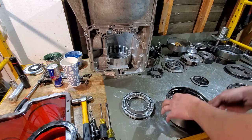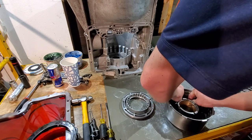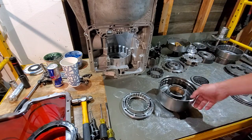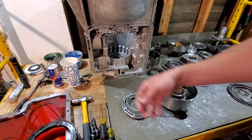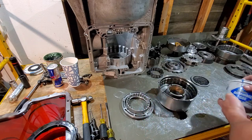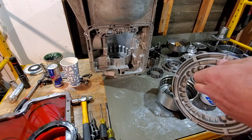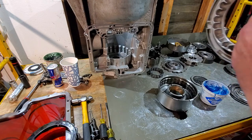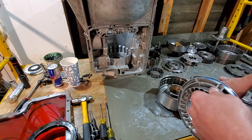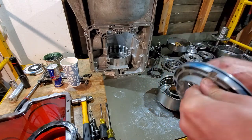When you're putting this seal on, be careful — you do have to stretch it over the top of the drum and it does have those notches for the metal washer. Make sure you don't cut the seal. After you get your seals in, take some assembly lube and get that around your seal, a little bit more around the inside where that interior seal is going to ride. Always lube everything up.